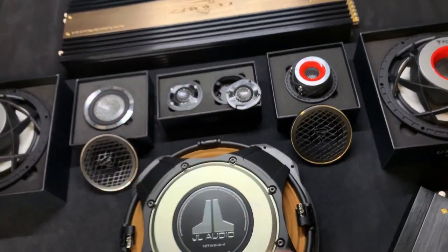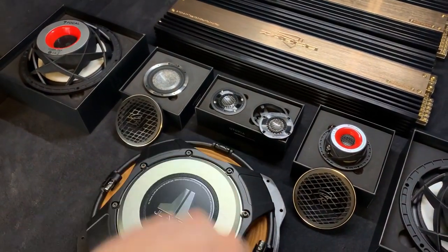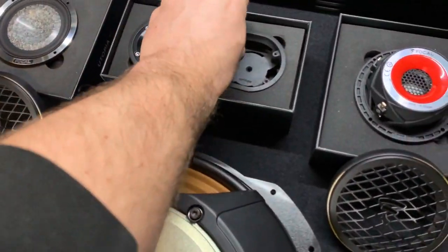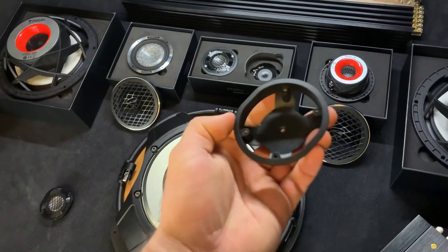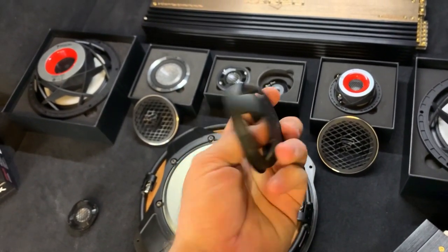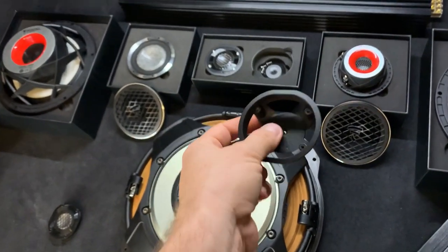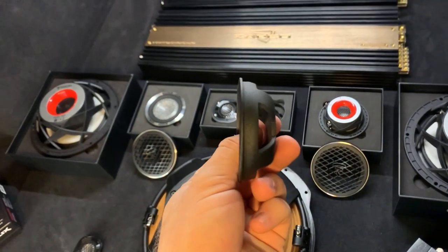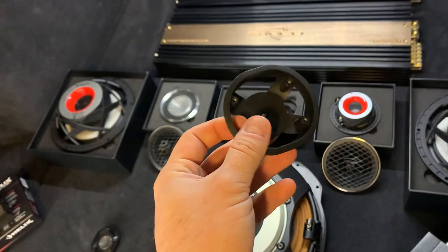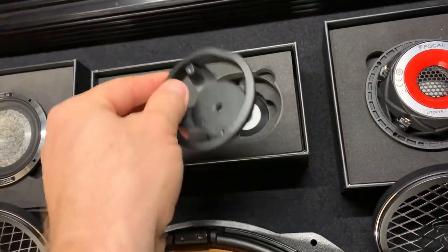The tweeters are going to the sail panels, for which we have custom 3D printed mounting rings — I'm not going to use the factory mounting brackets. The factory brackets make life easy because you can bolt through the hole and drop the tweeter in, but you can't make it flush because it sits proud on the surface — probably only one and a half to two millimetres, but still. That's the cap that goes to the back of the tweeter.